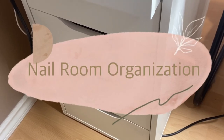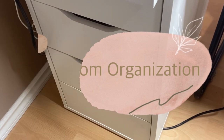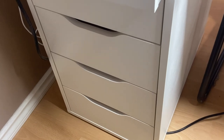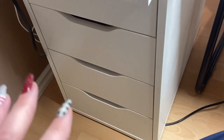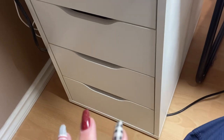Welcome back to another organization video. In this video I want to share with you a few of my drawers in my nail desk that really need some cleaning up. I'm always receiving new product and I find I'm just putting everything in these drawers and they get messy, so I want to clean them up. I thought you guys might enjoy seeing me do that, so I'm just going to show you the drawers right now that really need some tidying up.